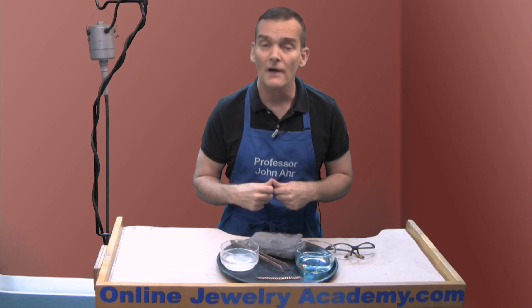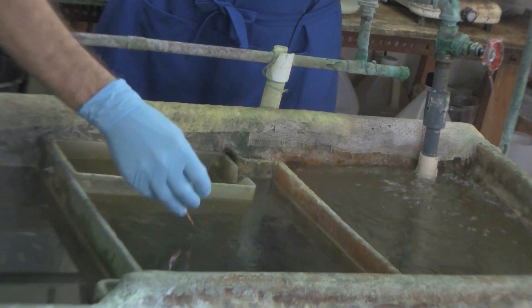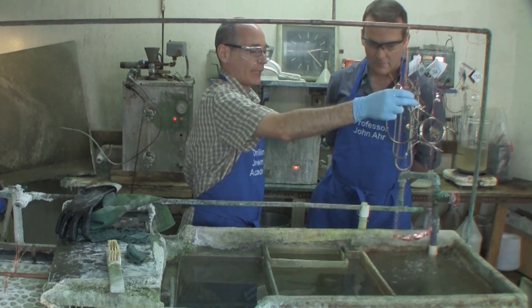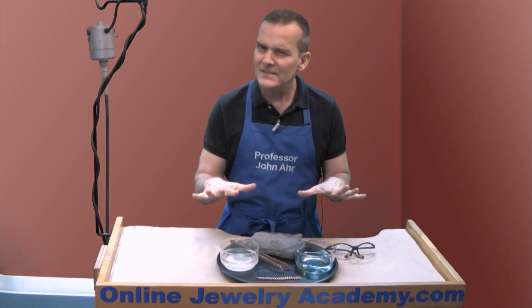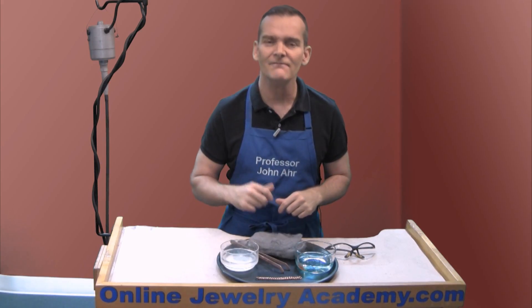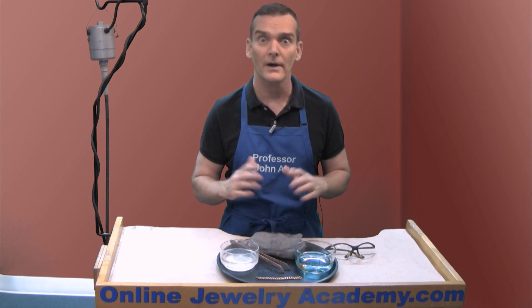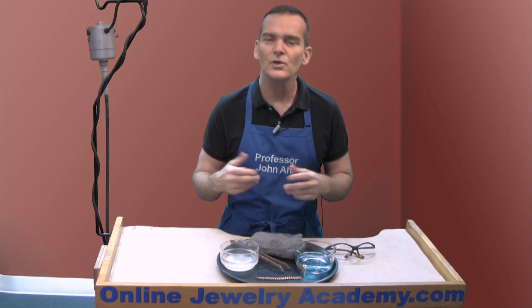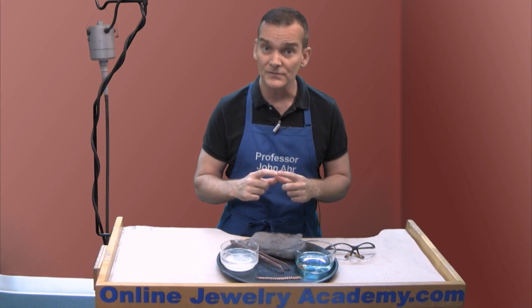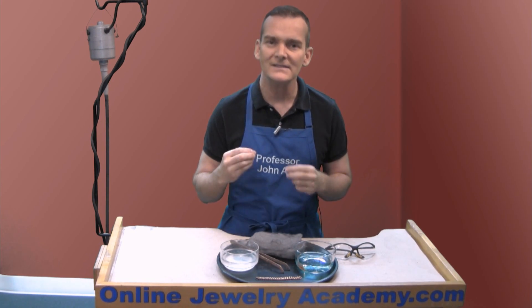You could send it off to a plater, and in another video we take you on a field trip where a plater explains how that process takes place using electricity. In this video I'm going to show you how to use a similar process that doesn't involve electricity. Now this process has been around forever. Variations of it were used by ancient mariners to coat iron nails with copper in order to prevent those nails from corroding quickly in seawater.